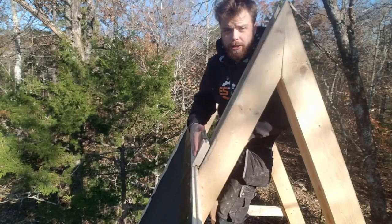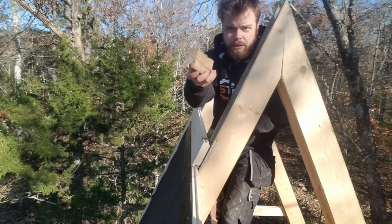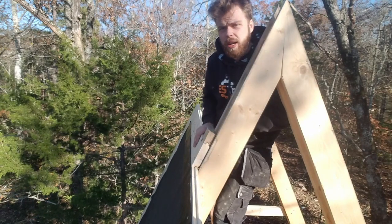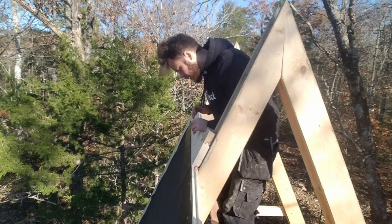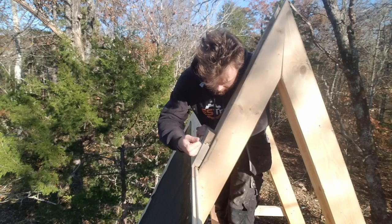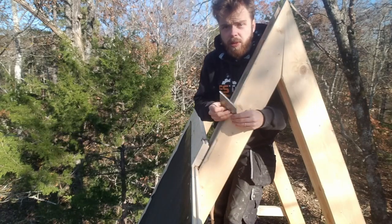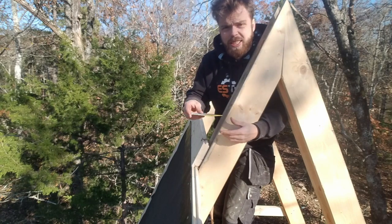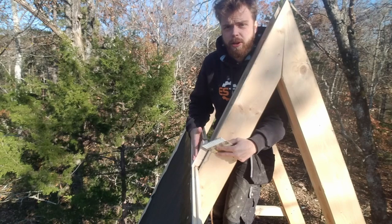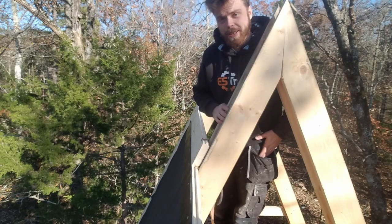So mostly this slides on just as you would expect. Sometimes it's a little bit tight, in which case having a little piece like this so you can hit a hammer on it is really helpful. But in this case, it looks like just a couple of knocks with the hands is enough. This is all nailed on with 16 penny nails — that's a three-and-a-half-inch framing nail — so it goes pretty far in, which feels nice because it holds it on really tight.